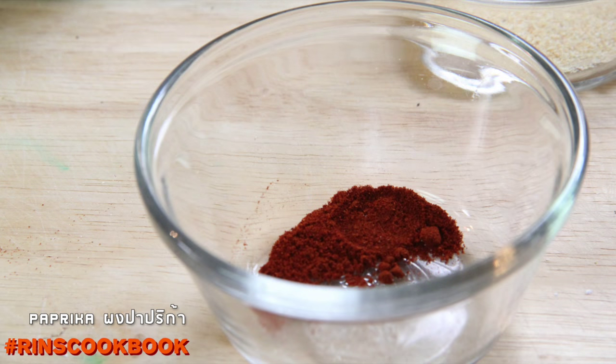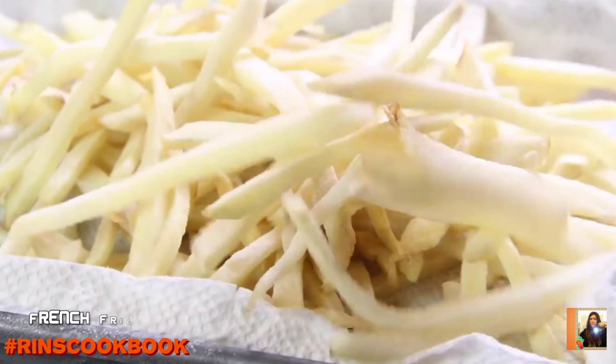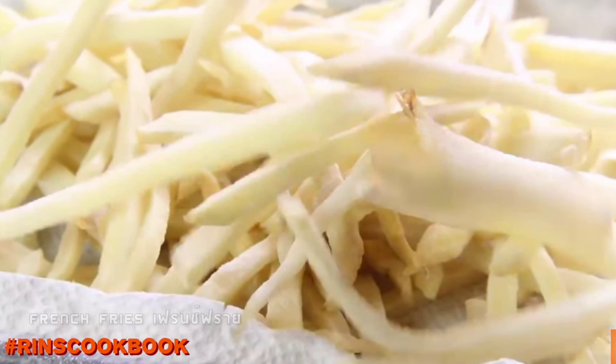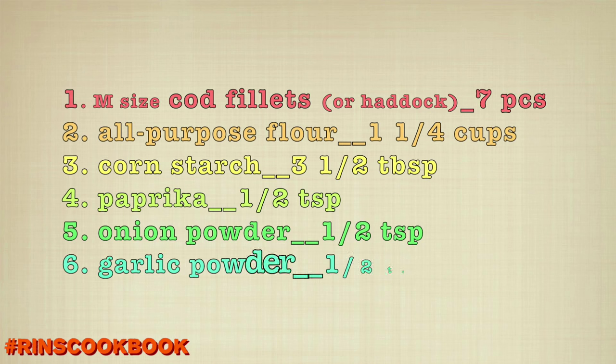Granulated onion powder, paprika or cayenne pepper powder, cold club soda or cold beer, the fries from our last video, and oil for frying. The amounts are listed on screen.